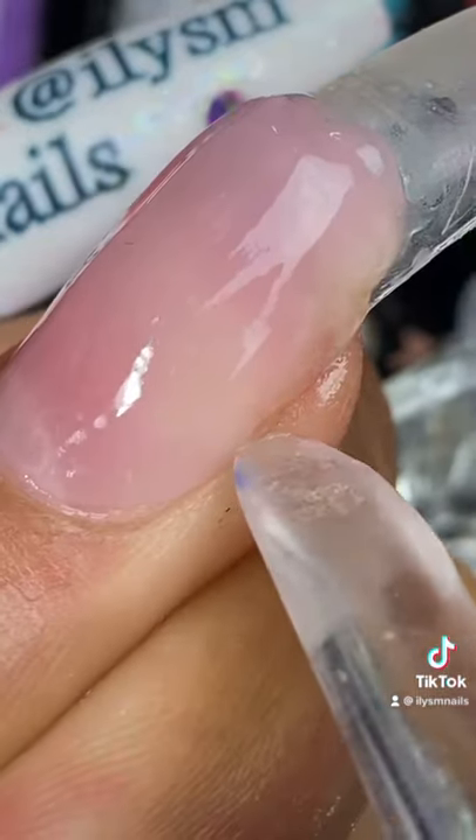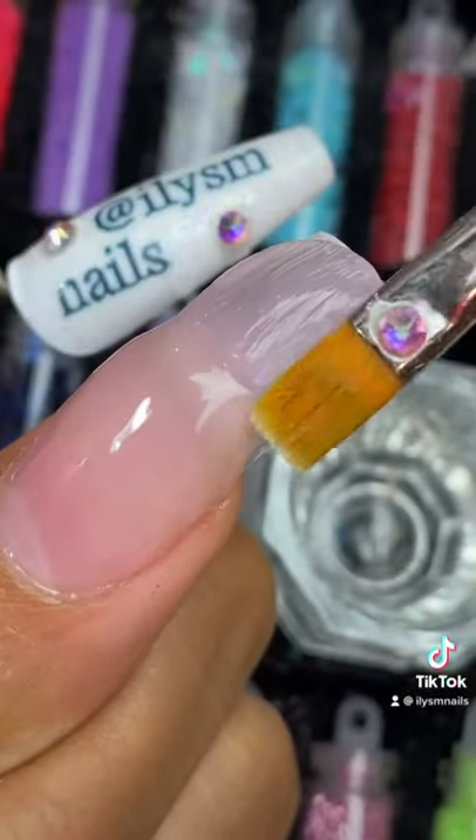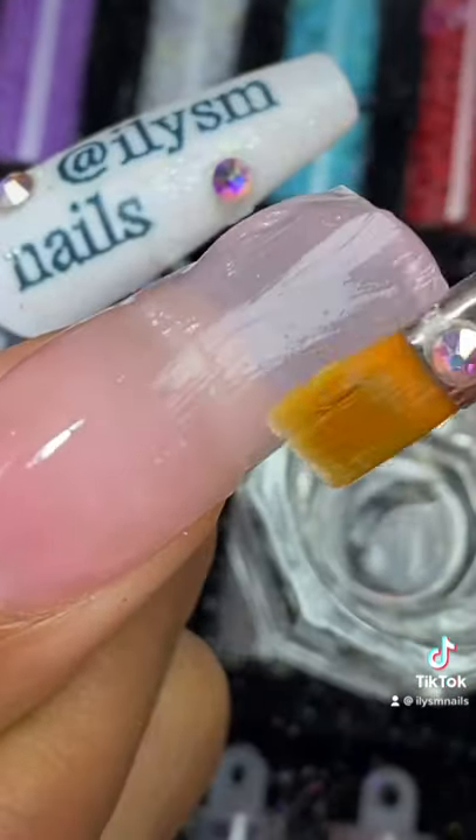You can do this if it gets on your cuticles — just pat, pat. Cure the gel for two minutes.